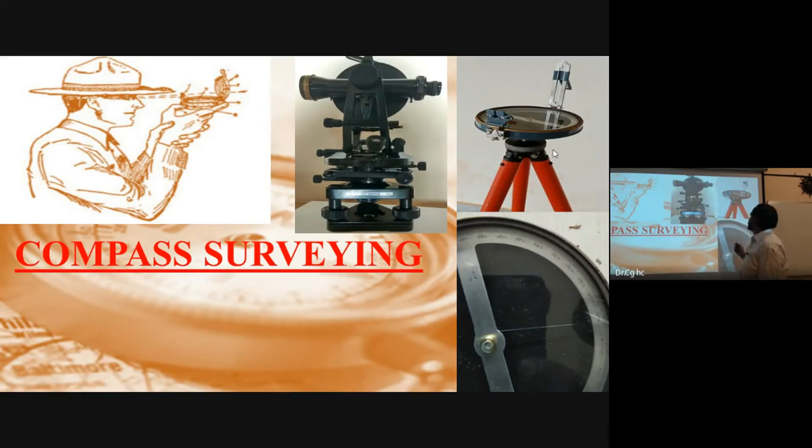With the compass, we are measuring the angle with respect to the magnetic north. The magnetic needle indicates the north direction, and by rotating the instrument, the line of sight gives the angle between north and the survey line.